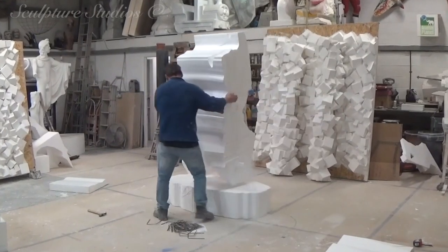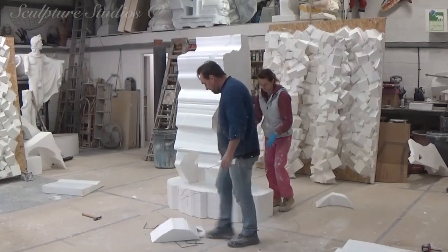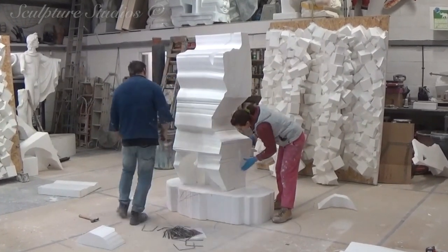With this sculpture, the main aspects that we need to capture is the dynamic nature of the pose, the tension running through the body, and that sense of movement and flow throughout the whole piece.